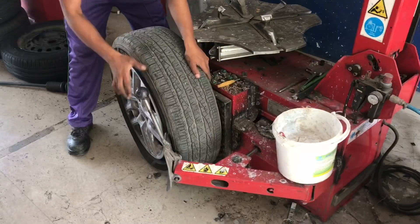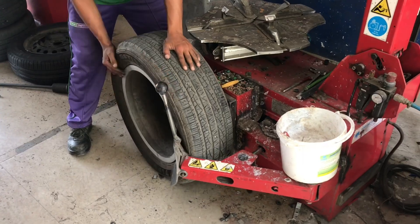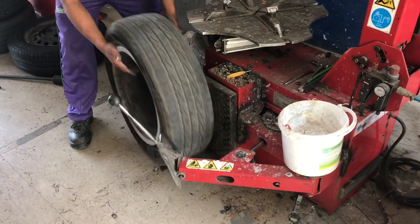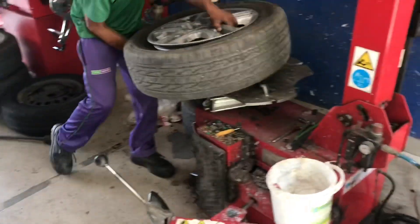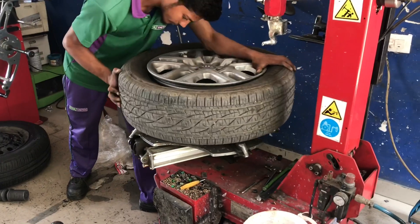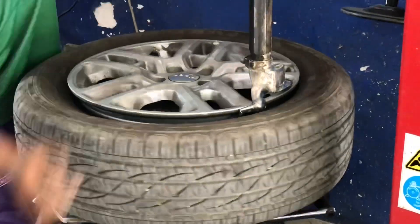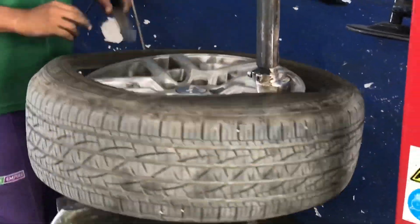The tires need to be removed from the rim. It doesn't matter if you have an alloy wheel or a normal drum wheel — the tires need to be removed. If the tire guys are professional, they will have equipment which reduces the time taken to remove the tires.